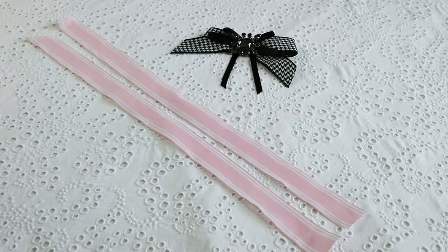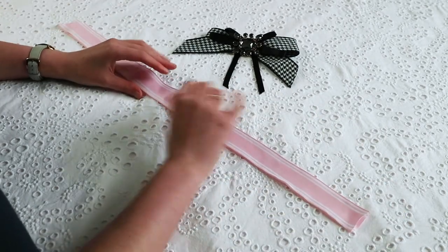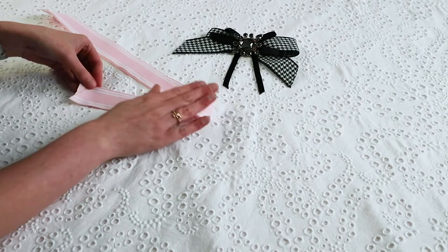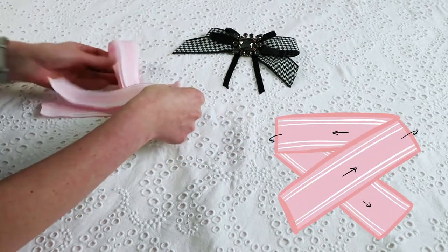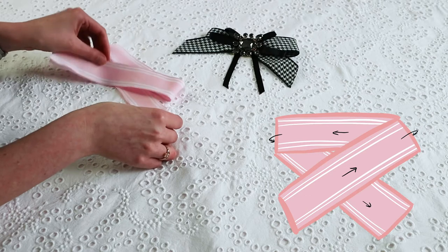For the main ribbon of the bow, you're going to need two strips of ribbon, 24 inches long. The ribbon I'm using is one and a half inches wide. The ends of the ribbon are going to be cut diagonally, but I did find it way easier to fashion the bow together first and then cut the ends. So you're just going to lay the two pieces on top of each other, because using the double layer of ribbon makes it sturdier.